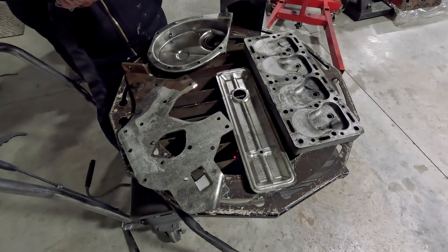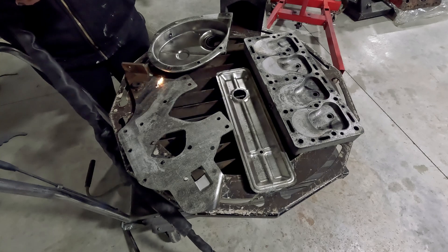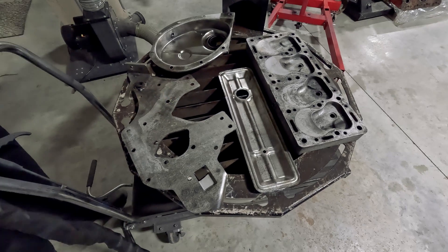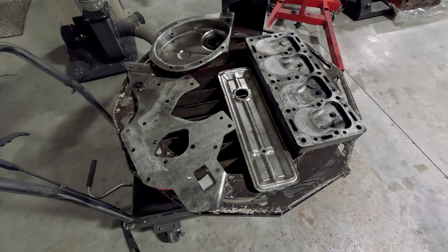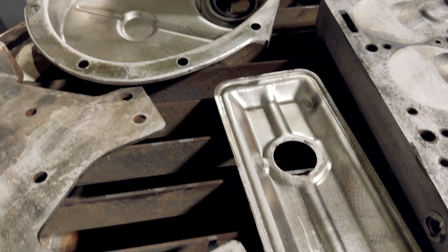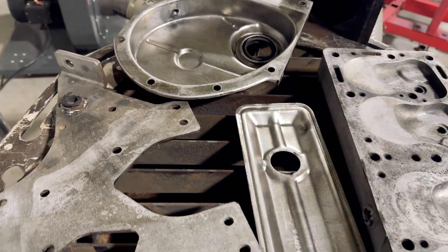I will put a link in the comments to this model of laser cleaner so you can check it out or get more technical information. I'm not going to pretend these things are cheap — they're eye-wateringly expensive. I don't know how realistic they are for home shops just because of the cost. But for any commercial operation where you're paying labour for stuff to be cleaned, this thing pays for itself very, very quickly. It's just astonishing how well this comes out with very, very little time spent.